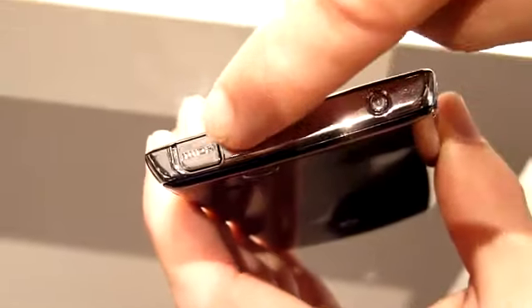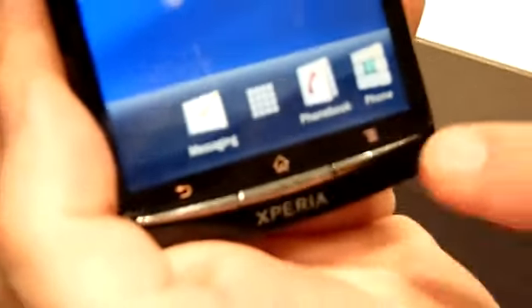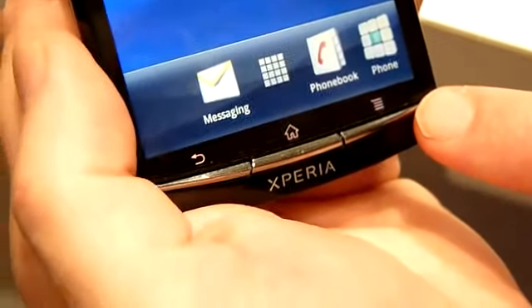Around the hardware you get the 3.5mm audio connector on the side with the power button, an HDMI connector, and then the USB connector over there. The buttons are a little switched around from previous models like the X10 — the back key was over here, now it's switched around, and you have your options key here too.